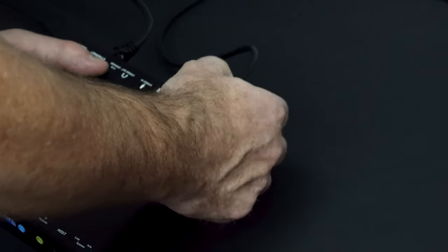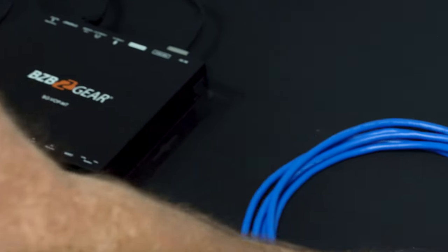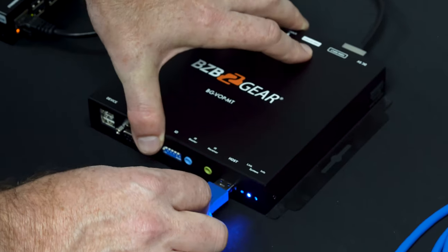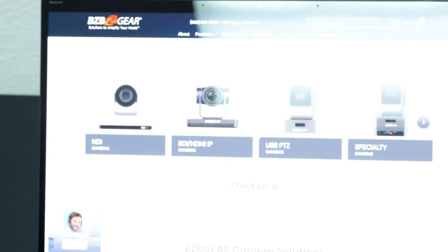We need our HDMI input from the computer, which needs to be set to 4K 30 frames per second. Finally, we're going to connect our USB cable from the computer to the host port, so this will now be the KVM host. Once connected to the computer and powered up, all we need to do is set up our receiver and we'll be in business.